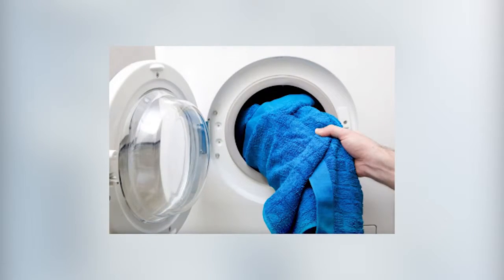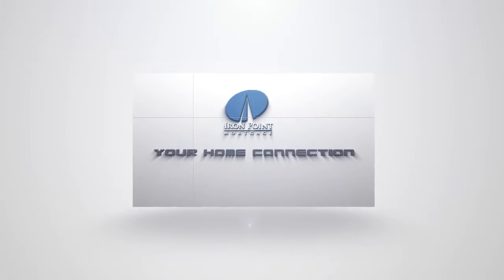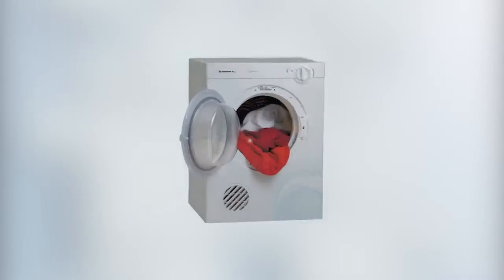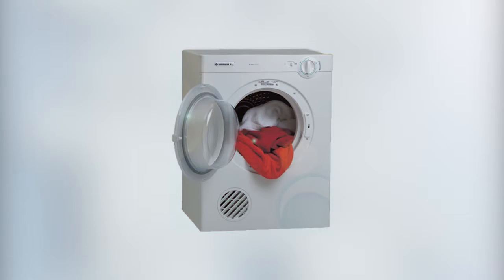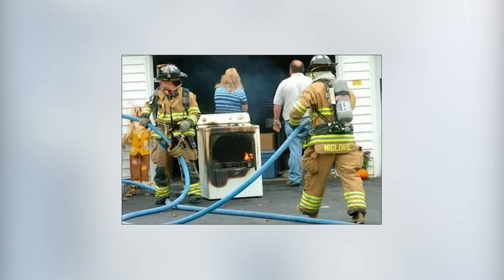Does it feel like your clothes are taking longer and longer to dry, the same load every week? There might be a reason for that. Cleaning your dryer might be the last thing you're thinking about, but keeping it in top shape ensures that it's running efficiently and isn't turning into one huge fire hazard, like the house that burned around the corner from us.